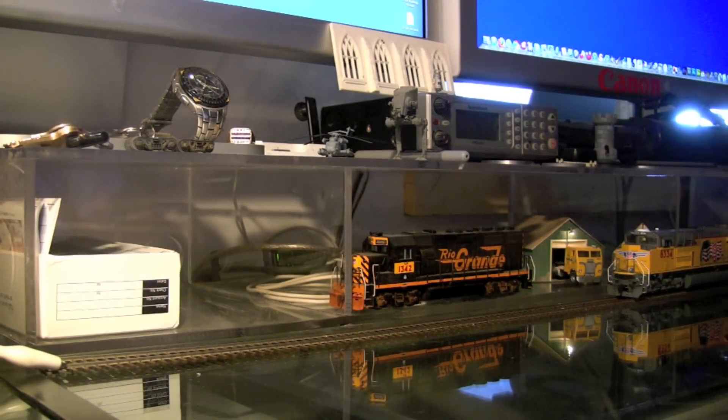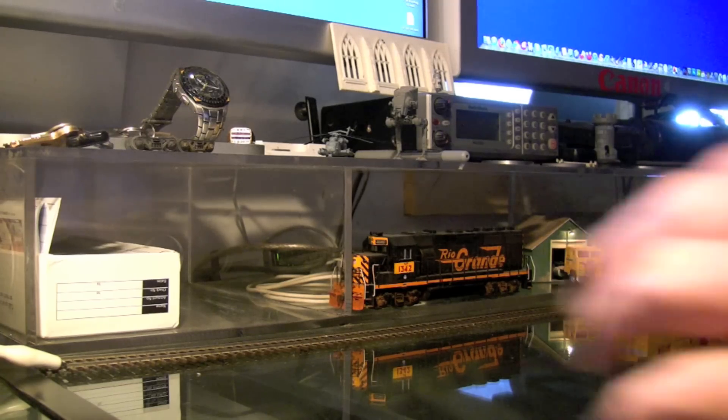I'm just sitting here at my desk in the house and I've got my old MRC Prodigy Advanced DCC system here. I've got the Digitrax system out in the garage. I just have this here on my desk for testing things and stuff. So let's turn this on.